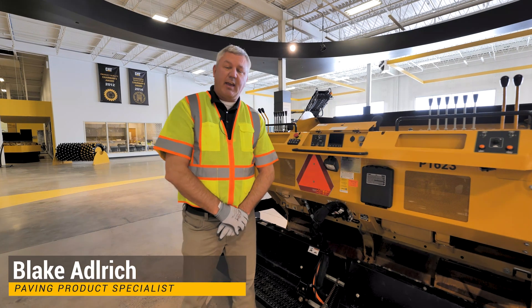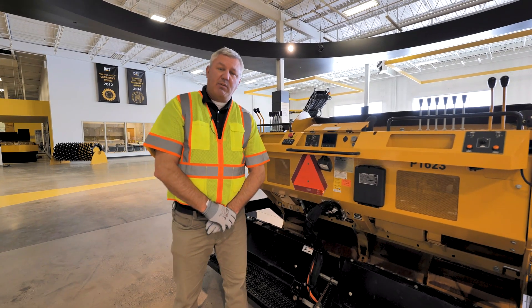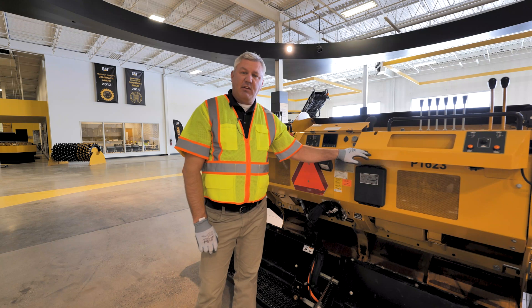Hi there, I'm Blake Aldridge from Ziegler Cat, the paving product specialist. Today we're going to talk about the Weiler P65.